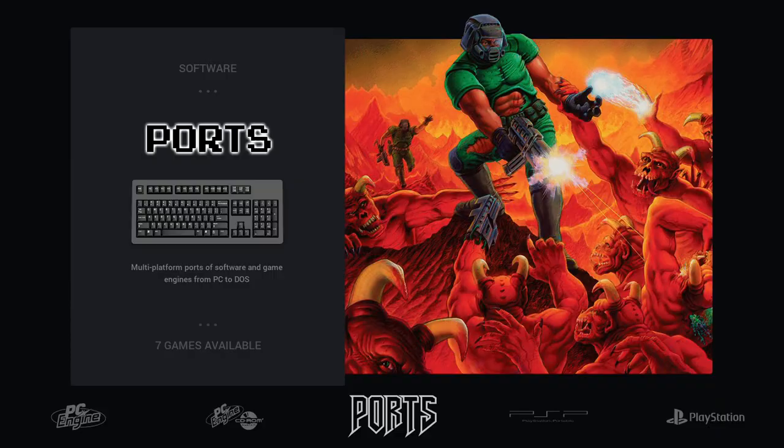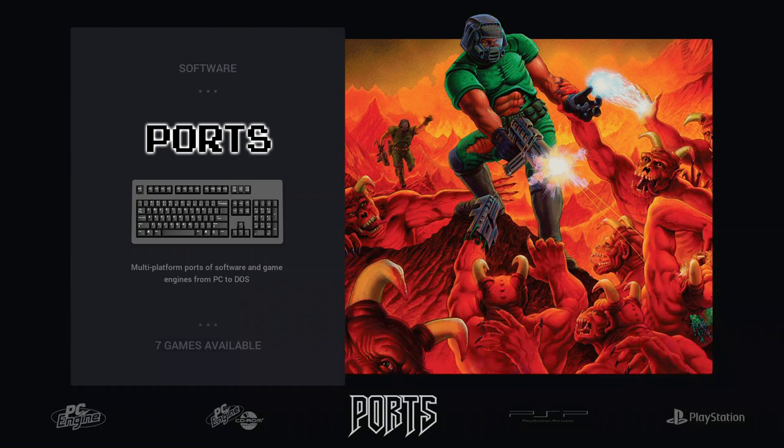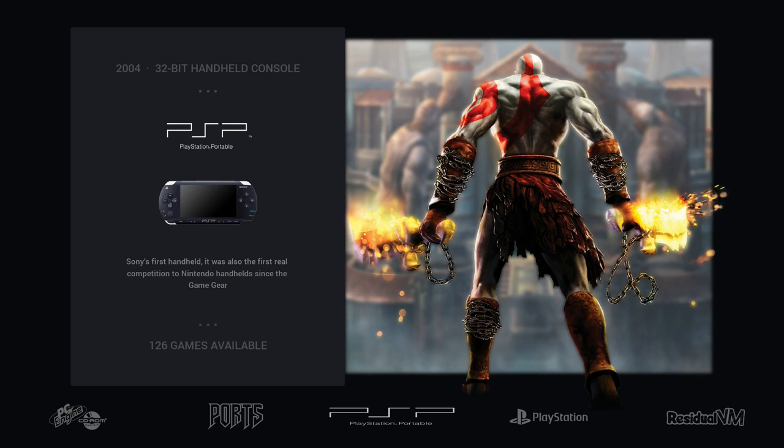PC Engine works the same, PC Engine CD works the same, no difference. For Ports, I haven't explored much — maybe some games run better than before. I tested all the Doom games and they work well, like they did on Pi 3.